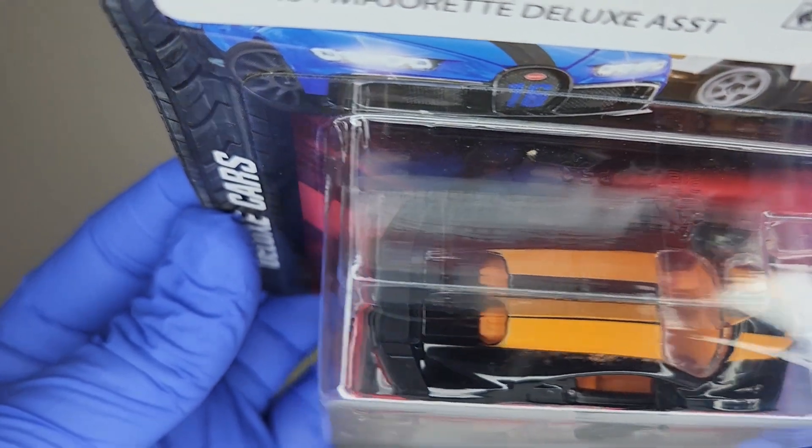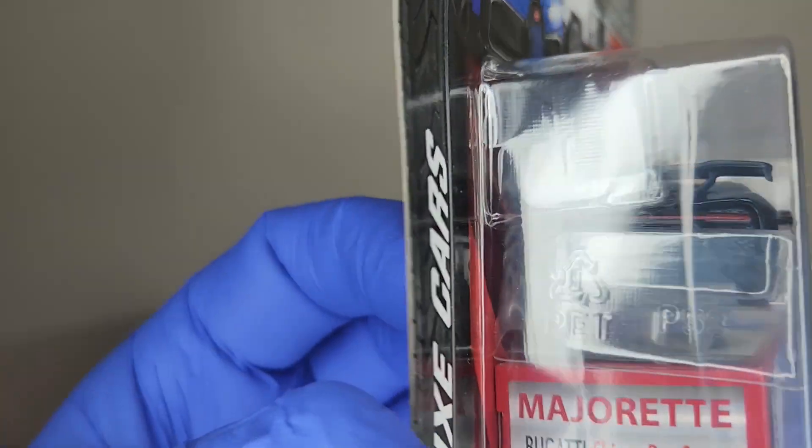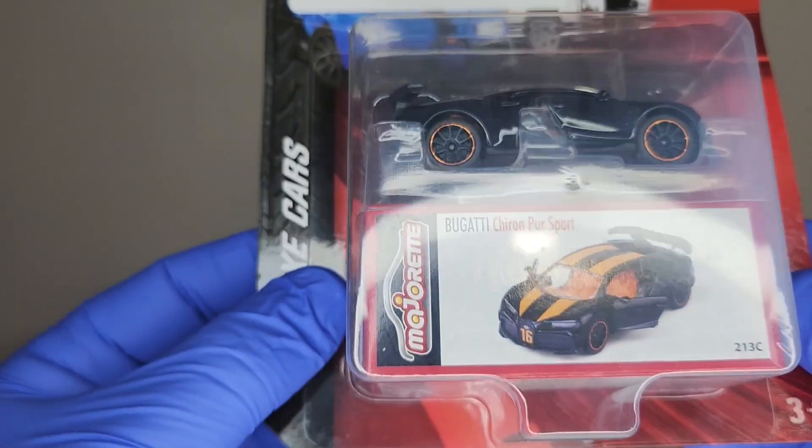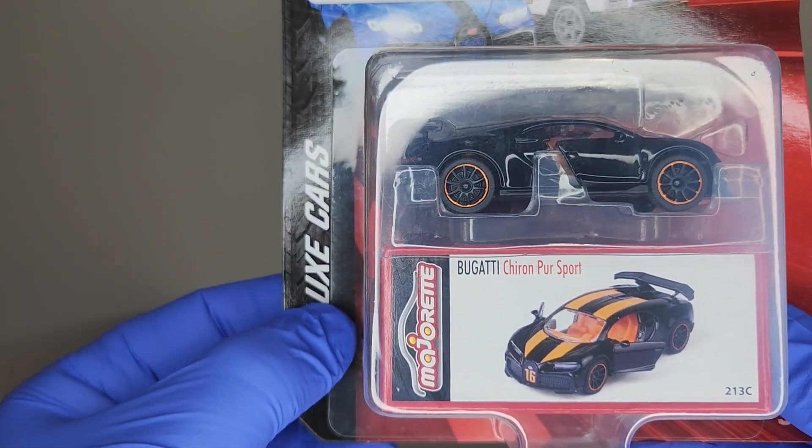Number 16 on the front — love the orange and black. What a chiller car. This is the Bugatti Chiron Pure Sport.